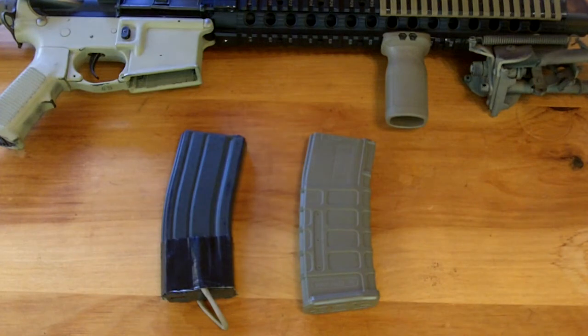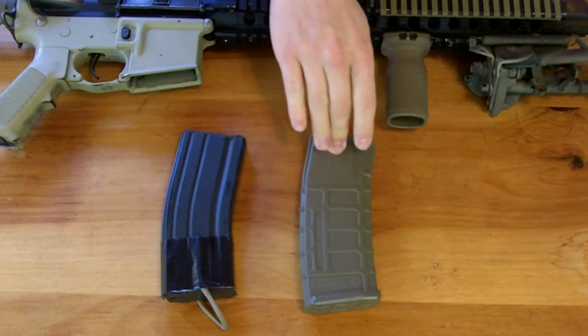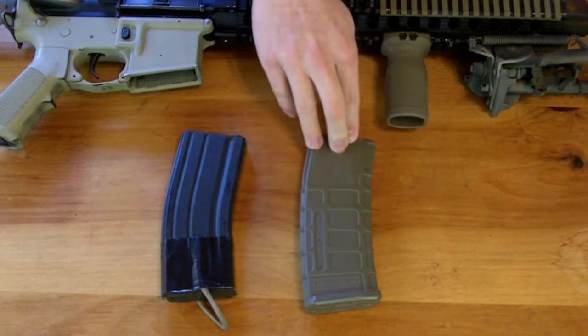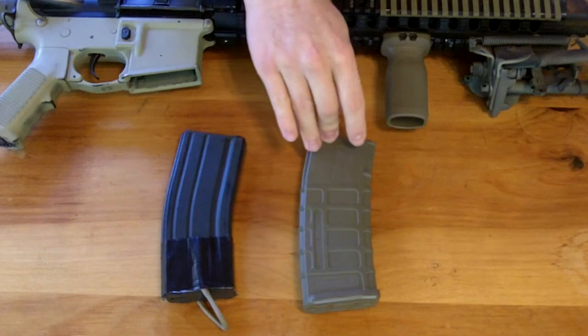Hey guys, I'm going to be doing a quick review on MAG brand midcaps and P-Mags. These are the Star and Magpul brand — not the actual Magpul PTS version. These are the cheaper ones.